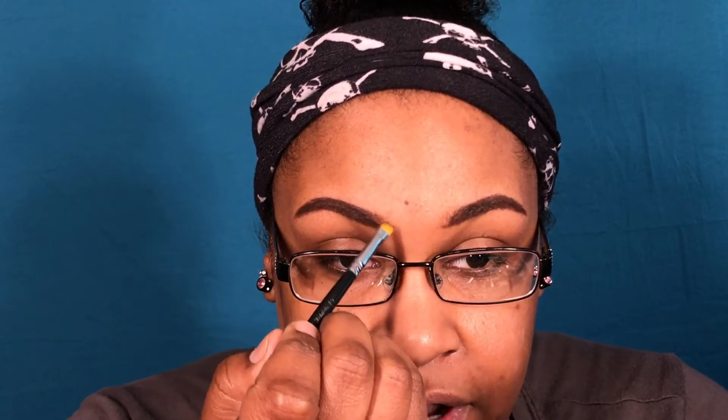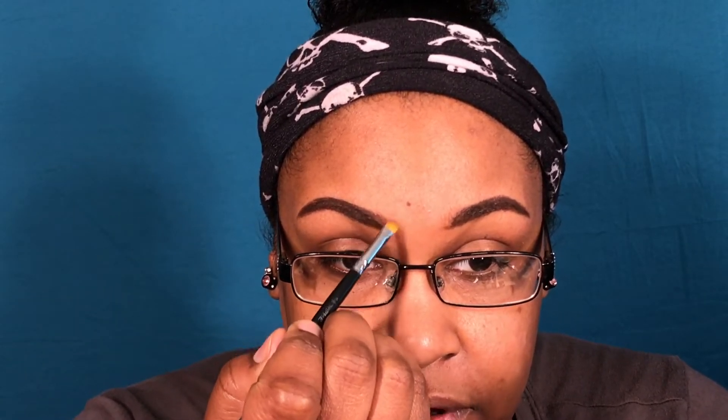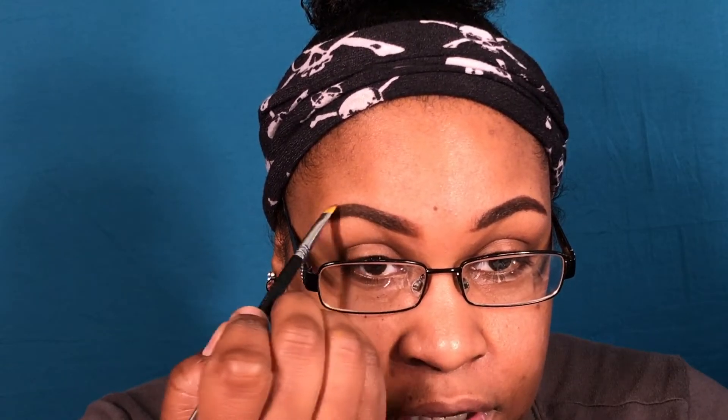At first I go front to back just to soften up that first line — you don't want it to be too harsh. And then once I find it soft enough, I go up in the front. Then I kind of just make sure that all the little gaps are filled in as I go towards the back, and I drag it to make that extension as sharp as I can.